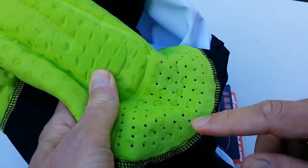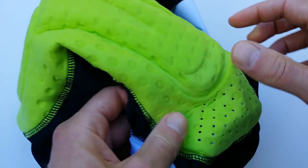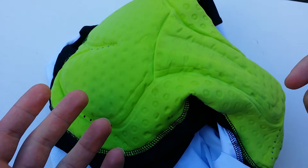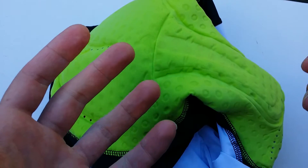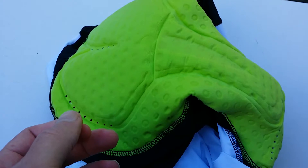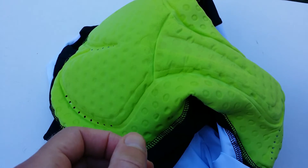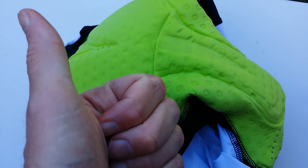The ventilation holes are a nice feature for bib shorts. My honest opinion about the Trivio shorts: they're okay, price-quality is good, but they're not top-tier. It's not a bib short I would recommend to my fellow cyclists. I have a lot of other bib shorts which I would recommend — they're in my complete bib short test — but this one just doesn't make the cut. It's okay, not perfect. Thanks for watching!